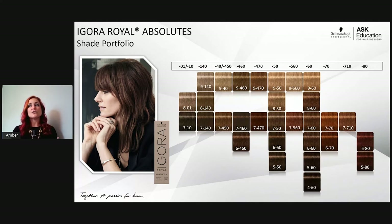Dash-50 is gold natural, dash-560 is gold chocolate natural, dash-60 is chocolate natural (pre-formulated for gray coverage), dash-70 is copper natural — already pre-formulated so I don't have to figure out how much 7-77 versus 7-0 to use. Dash-770 is a softer copper — the sondra (blue-violet) softens the copper for a more natural, flattering look for mature clients whose skin tone has changed. Dash-80 is red natural — beautiful pre-blended red with 100% white coverage built in.